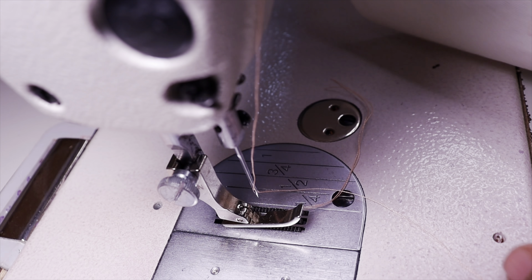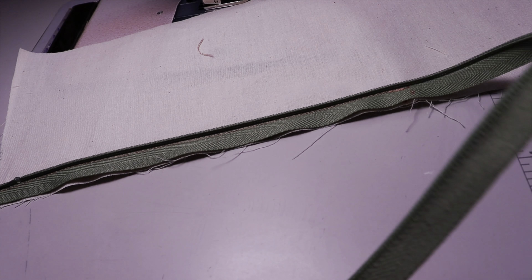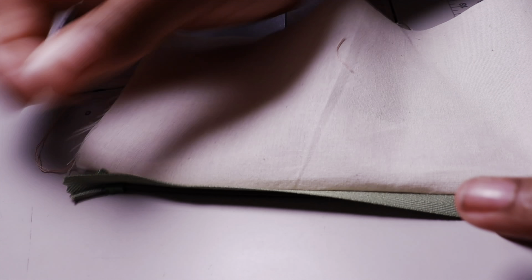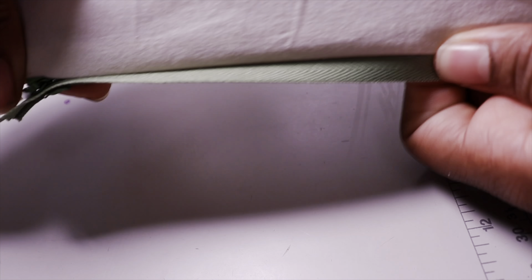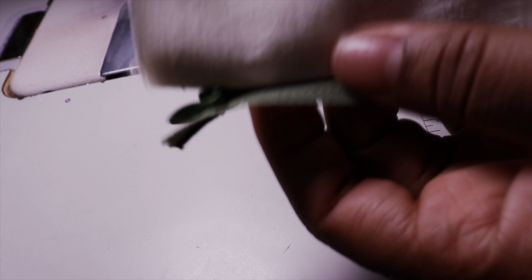Remember, you are placing your zipper on the right side of the fabric. As you can see, the wrong side has the zipper sewn flat on the right side of the fabric. Now this is how it looks once you zip it up — one side is already complete. You cannot see any trace of the other side of the zipper — that's why it's called an invisible zipper.